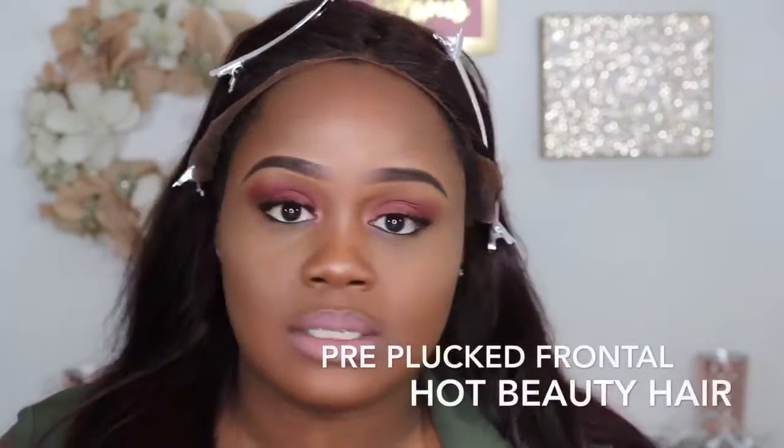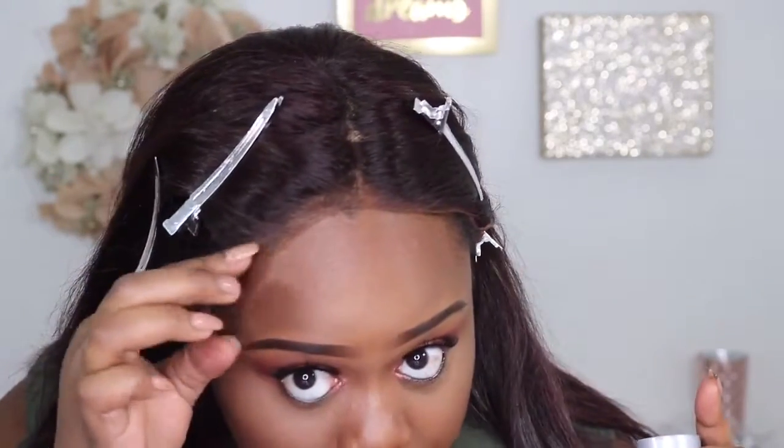The frontal is actually not from Ariel Hair Store — it's from Hot Beauty Hair and it comes pre-plucked, which is really good. Since I don't want as much baby hair, I am going to go in and thin the hairline even more, though it's not always recommended since it already comes pre-plucked. I've learned over time that less is absolutely more with this gel — you can tend to use a little more than needed, so I'm going to use as little as possible.